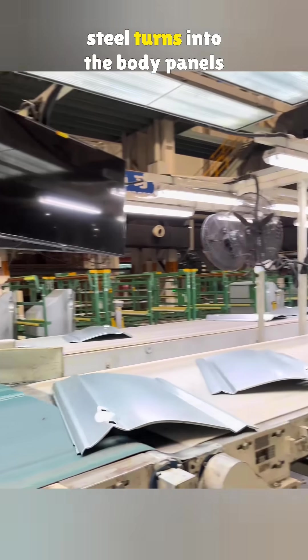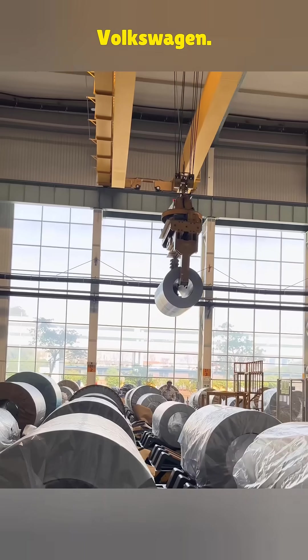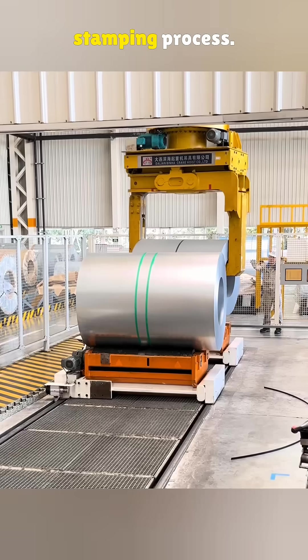Here's how a simple roll of steel turns into the body panels of a car. This is the stamping workshop at Volkswagen. In the next two minutes, let's walk through the entire car body stamping process.